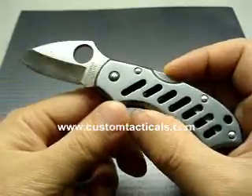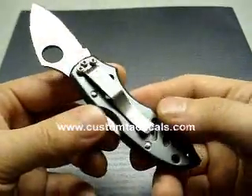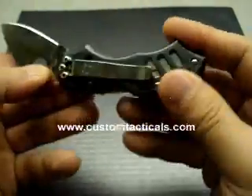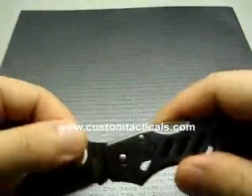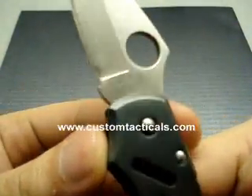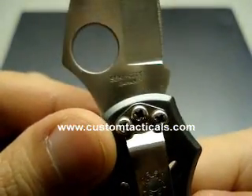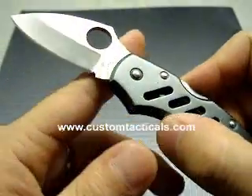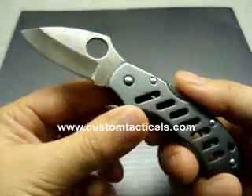Like most of the Spyderco knives in the classic series — like the Endura and Delica — this Navigator is a lockback. No Davidov dent as it's an older model, but it's still new enough that it has VG10 steel, made in Seki City, Japan. Most of the VG10 steel Spydercos are made in Seki City.